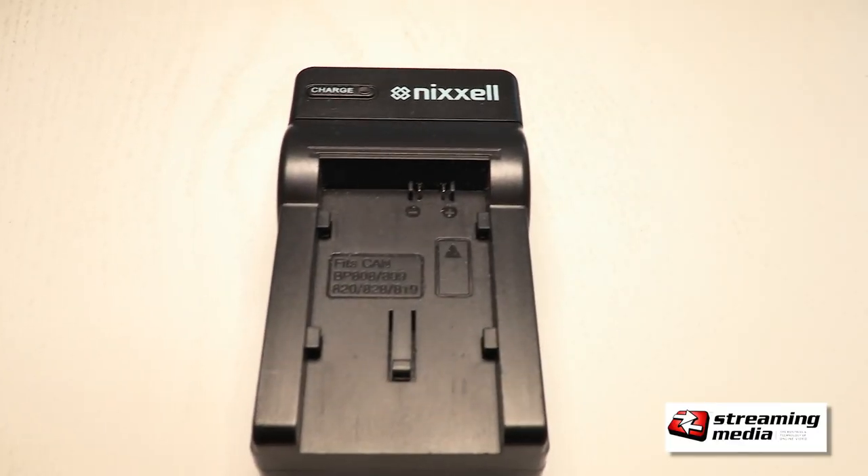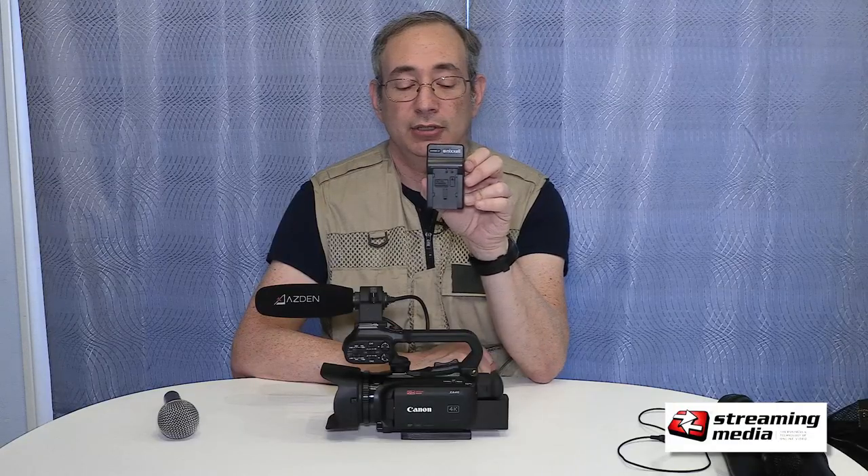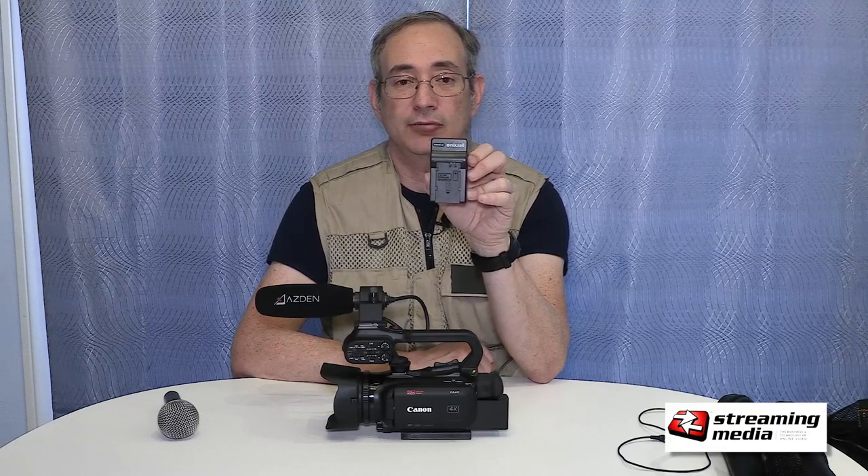If you want to charge batteries while you're using your camera, this is the best inexpensive way to do it, because without buying an extra charger, the only way to charge batteries is on the camera itself while it's not running.